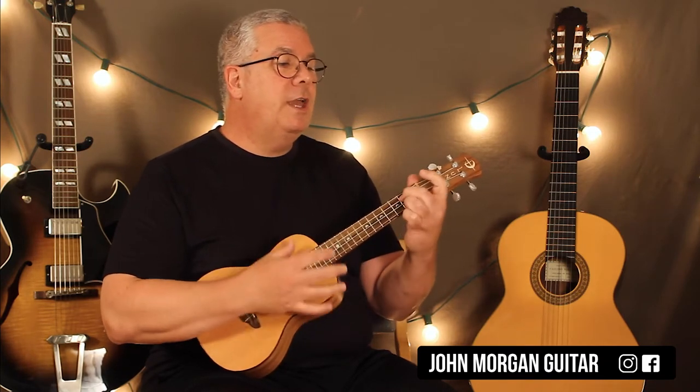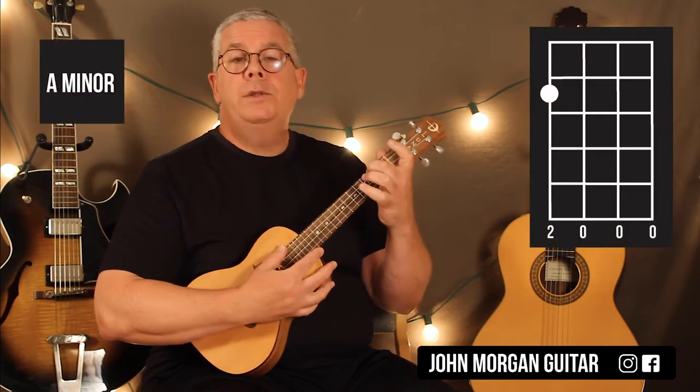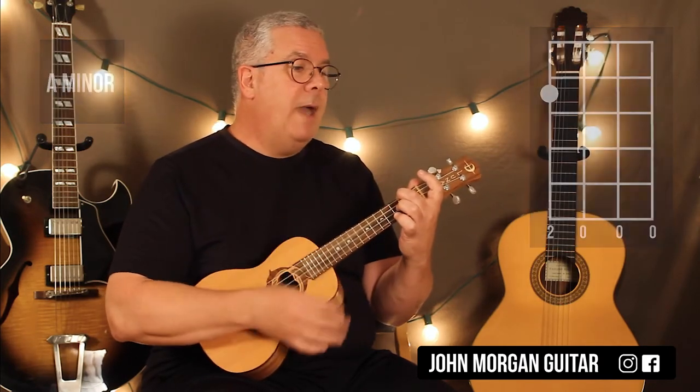So C, G6, A minor. Fourth string, second fret only — that's all you need. Back to the C chord.